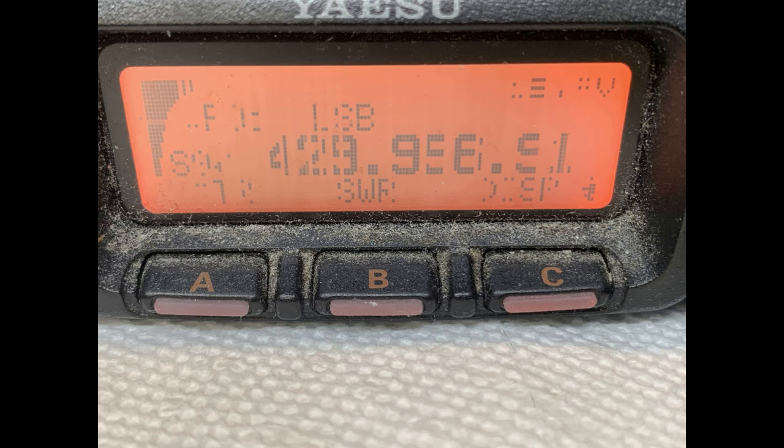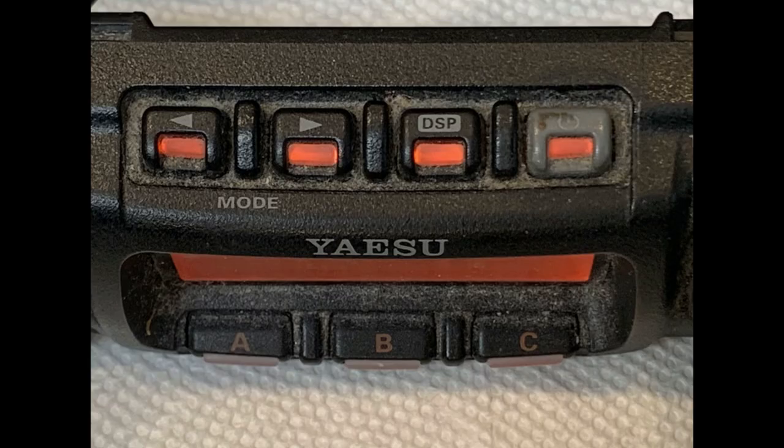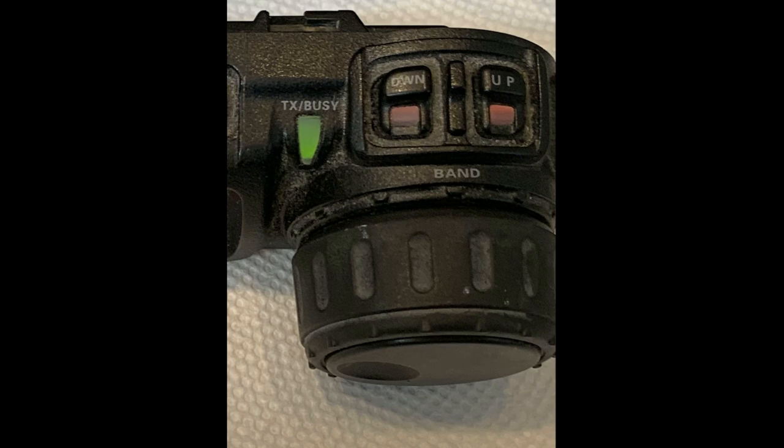This video is dedicated to showing you the results of that activity. When these control heads come in, the first thing I do is inspect them. I'm going to show different aspects and details of this control head and the condition it arrived in. It's from a used radio — it's got dust, dirt, and grime on it. In addition to replacing the LCD, during my full refurbishment all of this gets cleaned up, and we'll show you the before and after at the very end of this video.